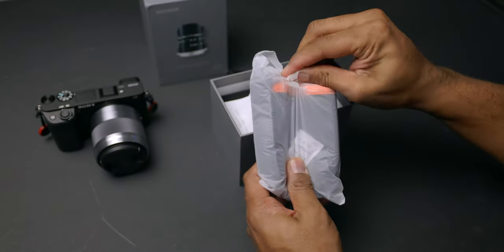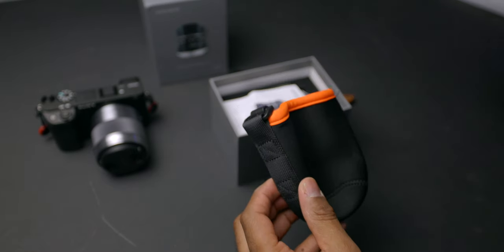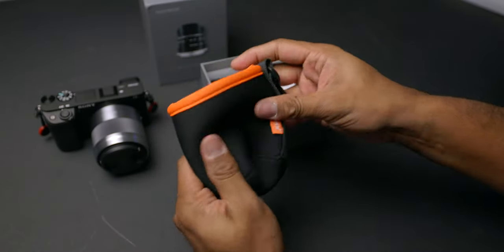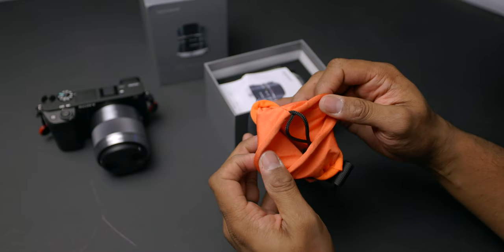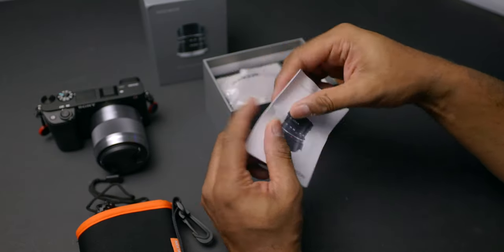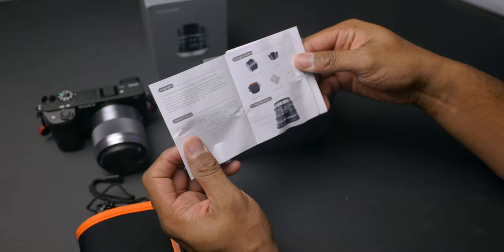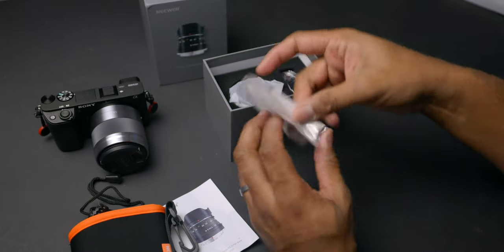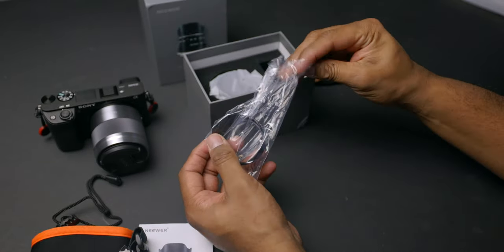It looks like we have a little pouch or case for the lens, which is a nice addition — actually seems like pretty decent quality. You put the lens in there, cinch it, and stuff it in. Pretty neat case. We have the instruction manual that comes with it, which shows some package contents and a technical data chart — might have to take a look at that later. It also comes with a microfiber cloth.